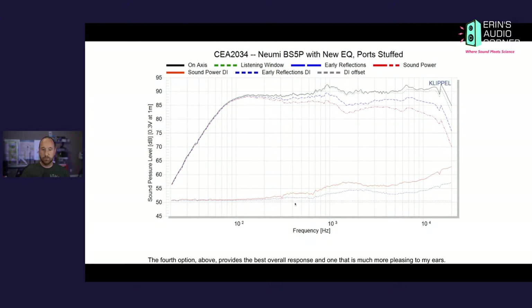Looking at the directivity indices — the blue dashed line — all the sound is radiated frontward because it's not going below the DI offset line, which is the gray line. That makes sense because it has a front woofer and front ports. We can see we're trending upward, and around 700 to 800 Hz you kind of take a jump. Once you take that jump you start to narrow up a little more, so there's something going on that is probably radiating omnidirectionally and making this appear not as smooth in that 800 to 7,800 Hz region on the blue dashed line.